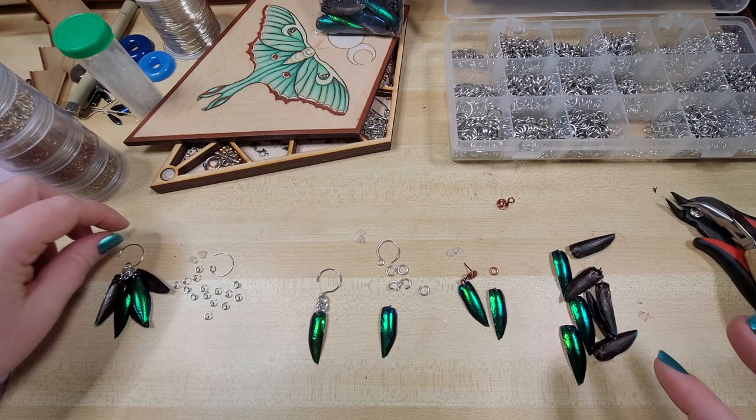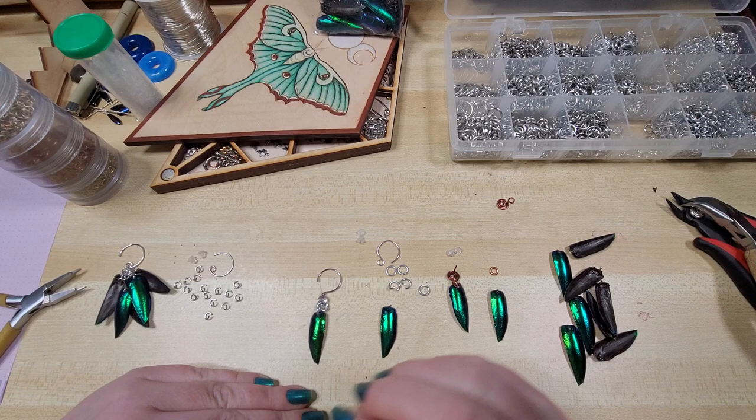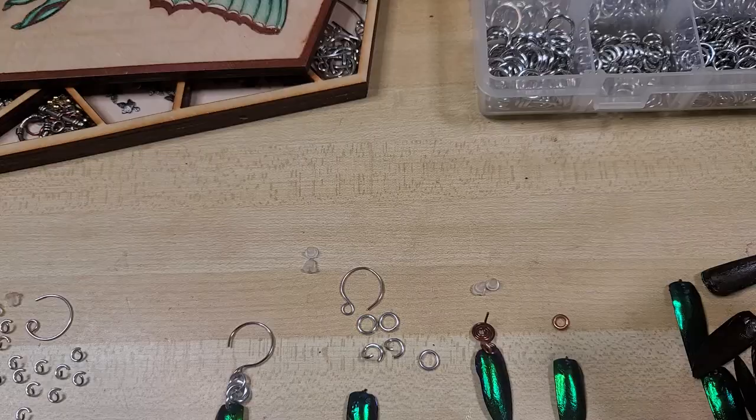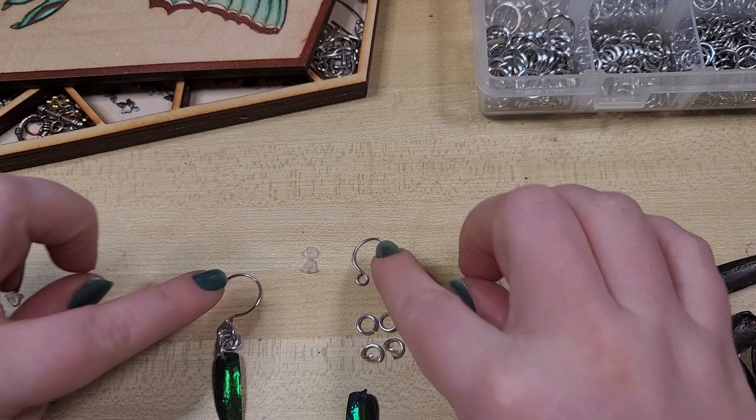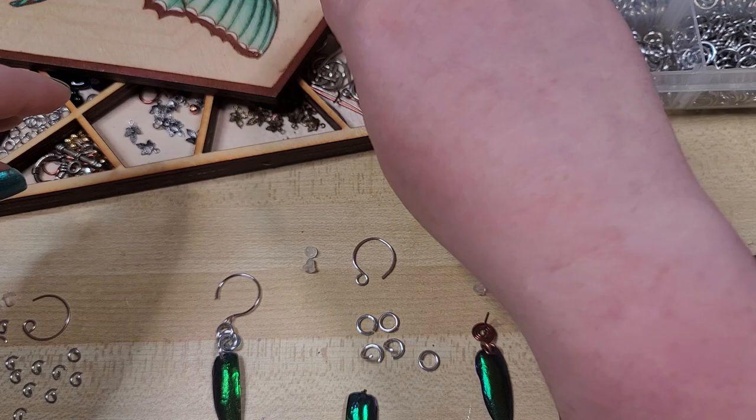This is a supplemental video to our wire wrapping masterclass lesson 2, which talked about making our own wire wrapped ear hooks, posts, and different things like that — and that's where we're actually going to be utilizing the ear hooks. Whether you are using jewel beetle wings, charms, or anything like that, all of the techniques remain the same.